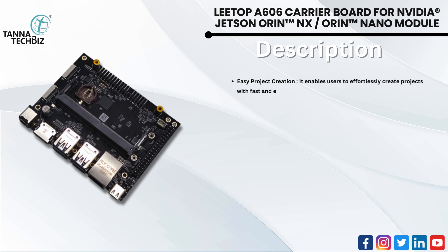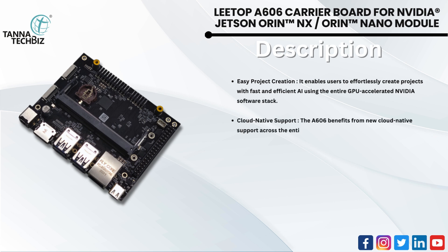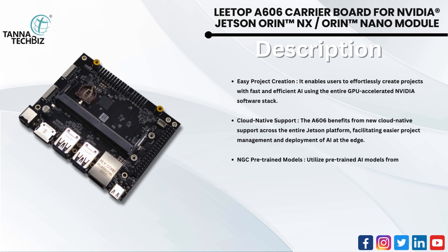Easy project creation enables users to effortlessly create projects with fast and efficient AI using the entire GPU-accelerated NVIDIA software stack. Cloud native support benefits the A606 across the entire Jetson platform, facilitating easier project management and deployment of AI at the edge. NGC pre-trained models utilize pre-trained AI models from NVIDIA NGC combined with the NVIDIA TAO Toolkit for a quicker path to trained and optimized AI networks.